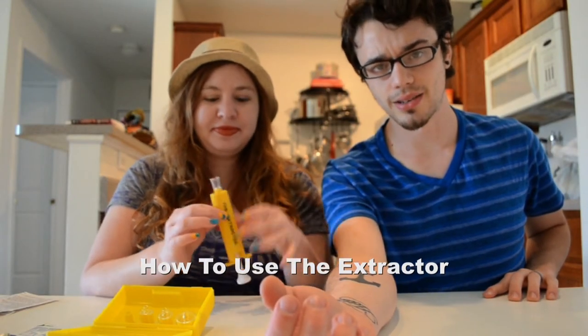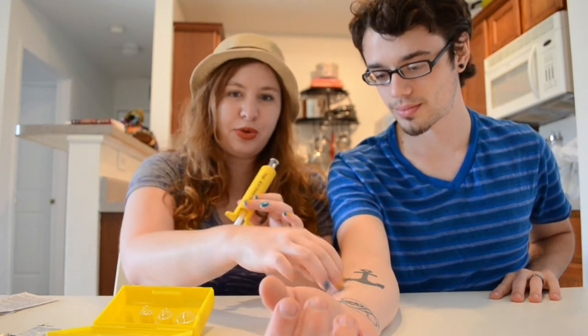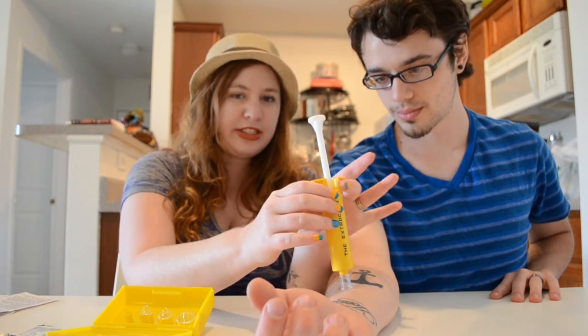Dustin has been bit by a coral snake and he's calmed down, and I'm ready to use the extractor. I've chosen the smallest cup to fit the two bite holes. I'm going to pull it all the way out and apply it to one side of the snake bite.